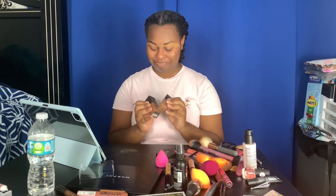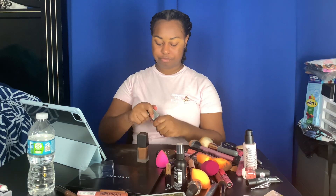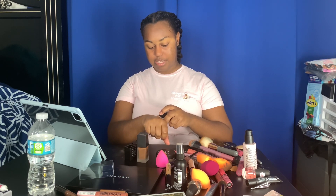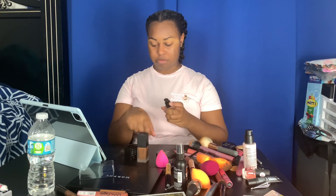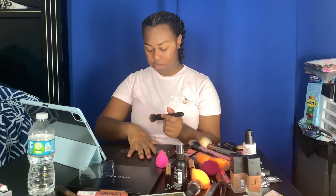I'm about to put on foundation. I use e.l.f. foundation in two different colors — Cocoa and Nutmeg — and I mix them together and apply it on my face. That's how I somewhat get my shade. I still don't think it's exactly my shade, but I do three pumps of each color to get a semi-full coverage look.